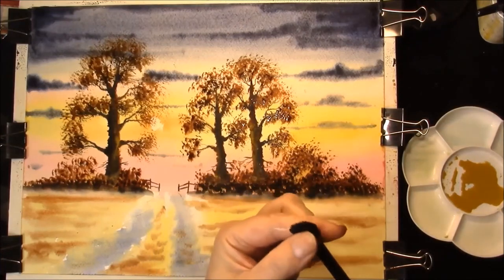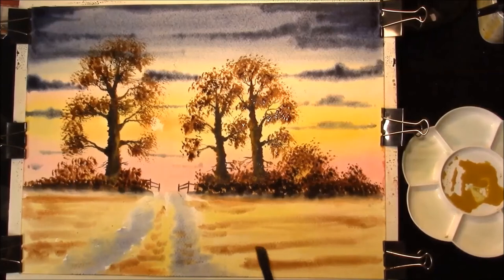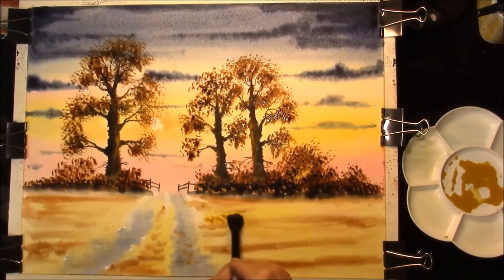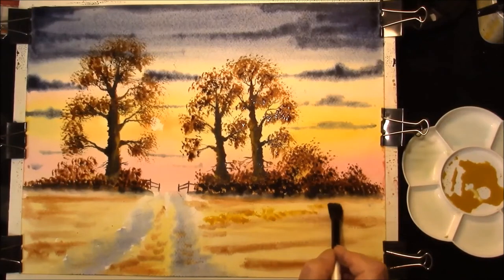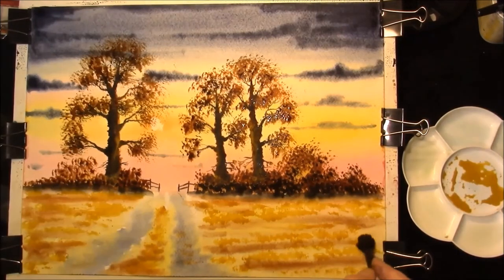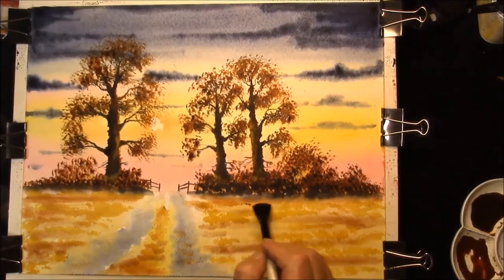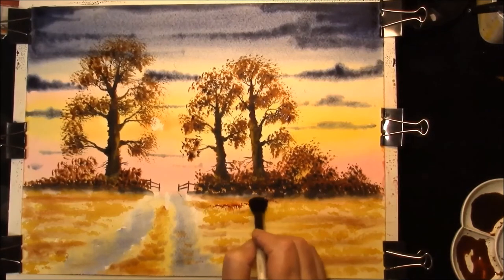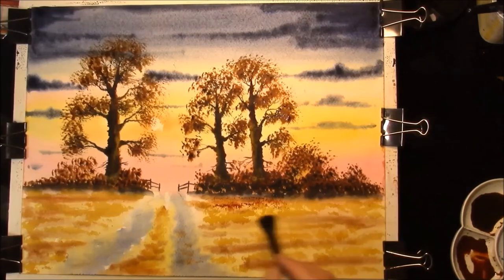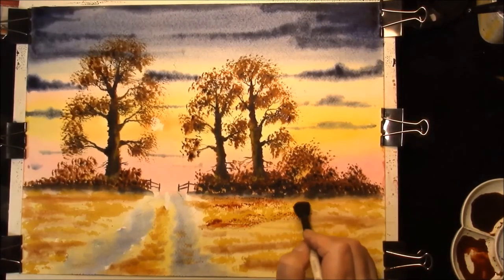I've just dampened the mop brush and I'm just splaying the end out - can you see that? - and I'm just going to put that into some relatively strong Raw Sienna. Moving over to the left-hand tree - now that that's dry, I'll just dampen the brush again and just pull it out, splaying it flat. You can buy special brushes for this but you really don't need to, and they can cost a fair bit. If you just take your time and get to know what your brushes will do, you won't have to purchase them and you can keep your money in your pocket.